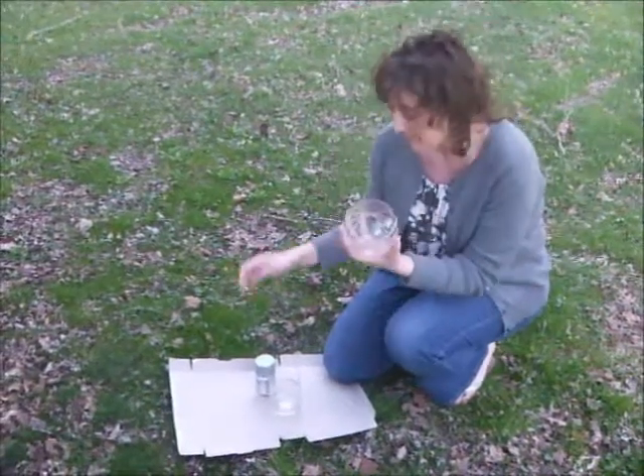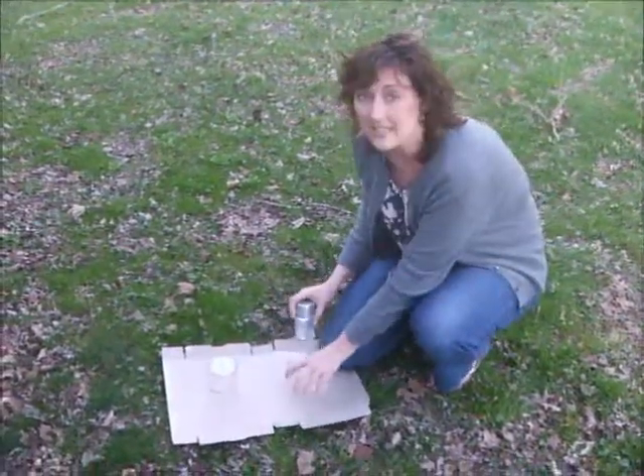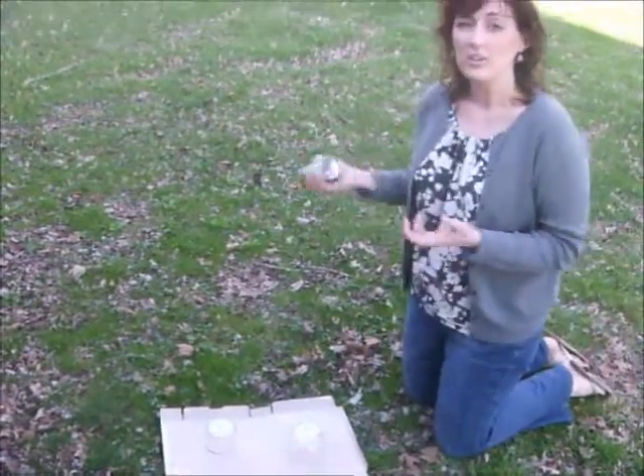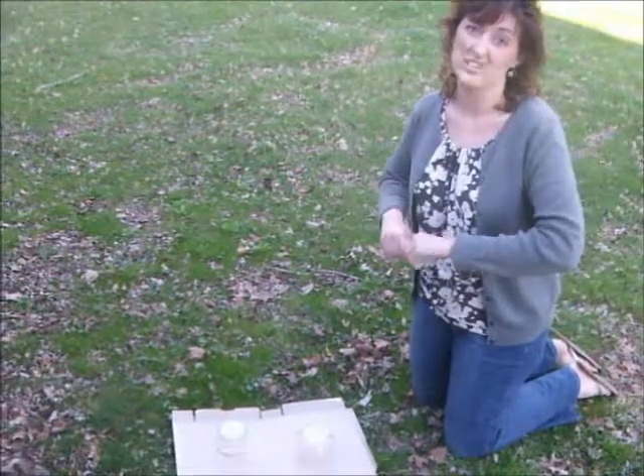The next thing you're going to do is spray paint it. You need to do this outside — you might need an adult to help with this part. Shake up your spray paint and you can use any color you want. I'm using silver spray paint today just to be extra fancy.